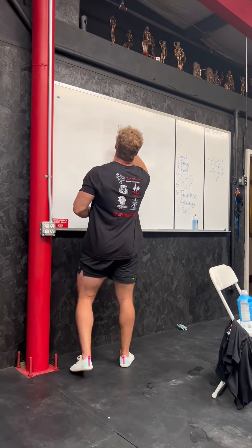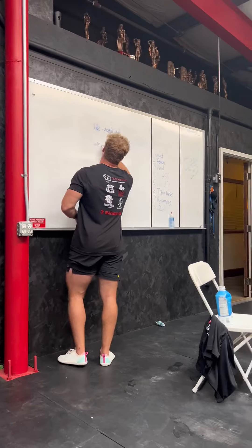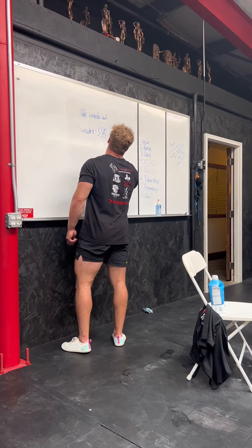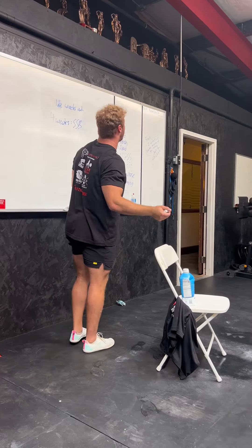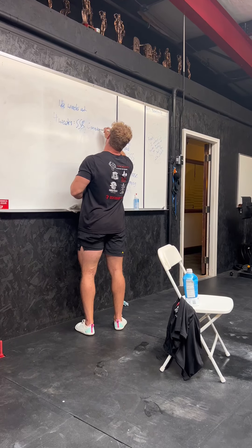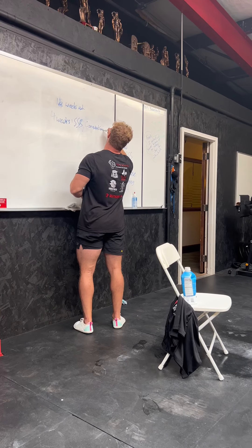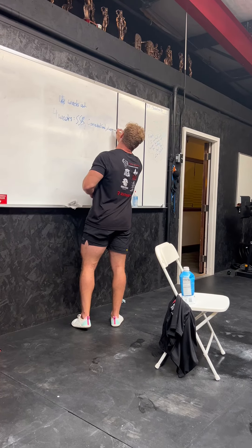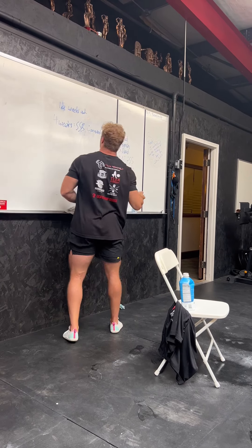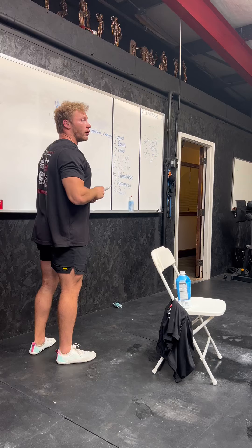For the first four weeks of the 16-week period, instead of doing low bar, I do SSB to save my elbows. Say I'm a sumo deadlifter — instead of doing that, I do conventional to save my hips and build my back. And I bench closer grip to save my shoulders and increase the range of motion. Basically just make it harder.